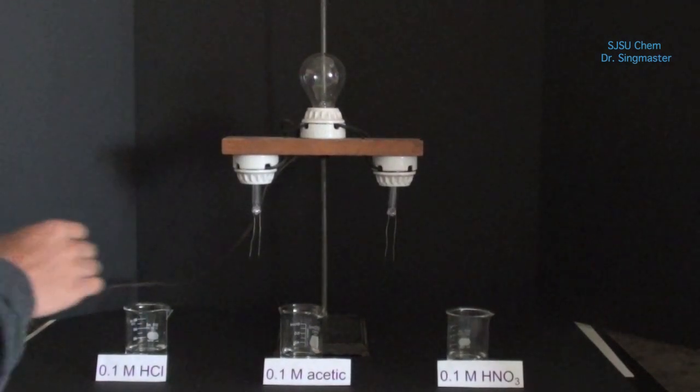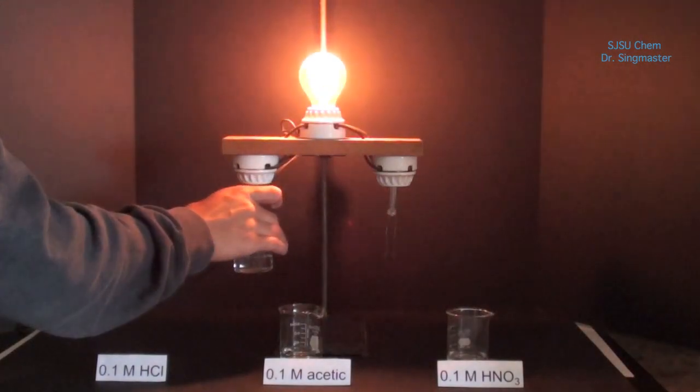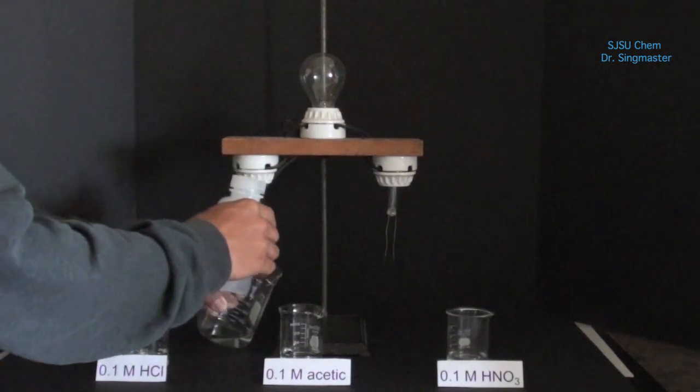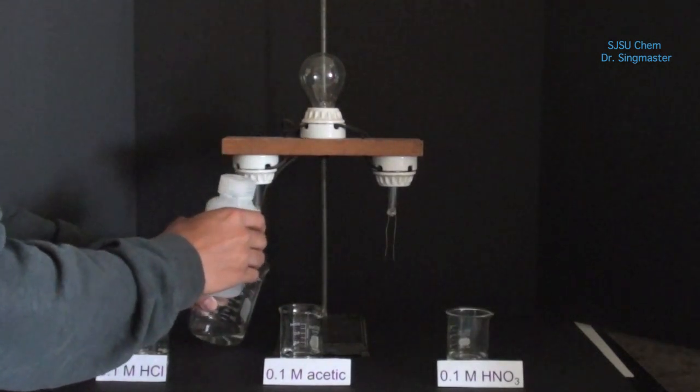We're now using a different conductivity meter, one that is a lot less sensitive. We're testing some hydrochloric acid. We then rinse the electrodes to remove the hydrochloric acid.